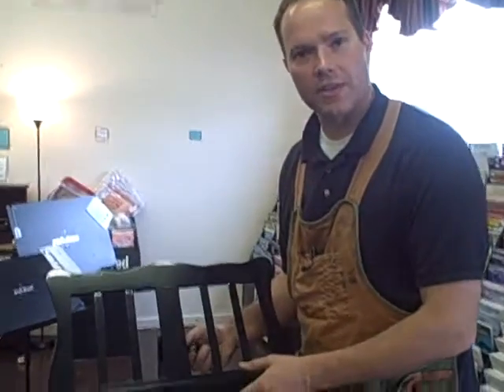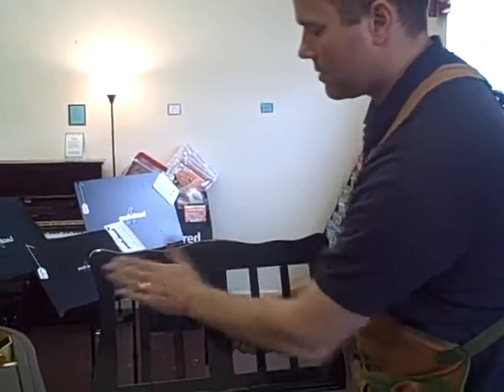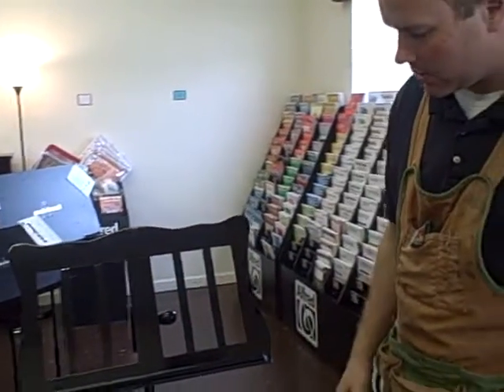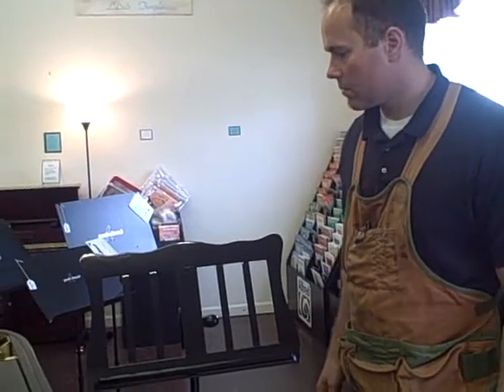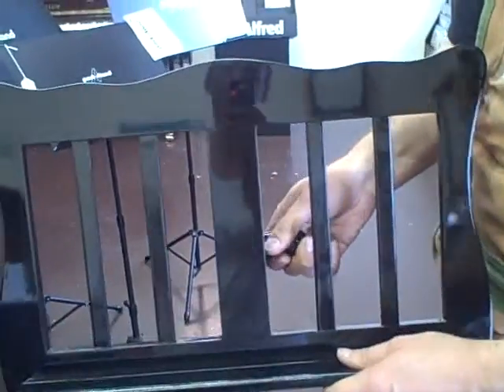These are manufactured — I think it's a company out of Spain that makes these — and they're really, really well built. Just very sturdy and very classy.